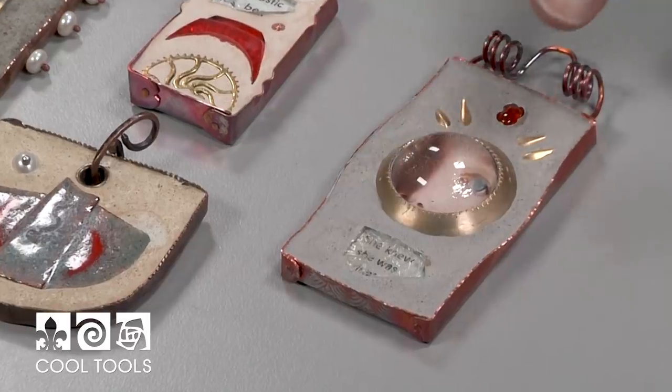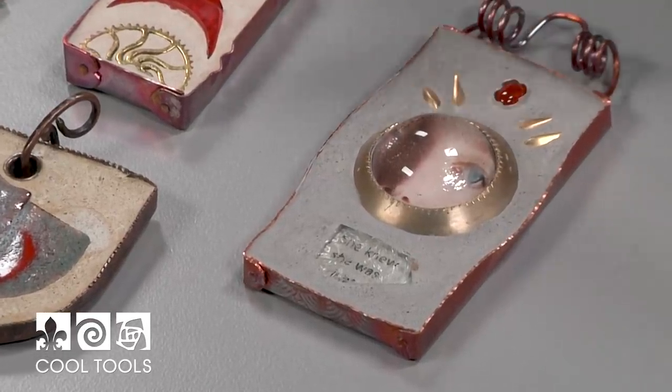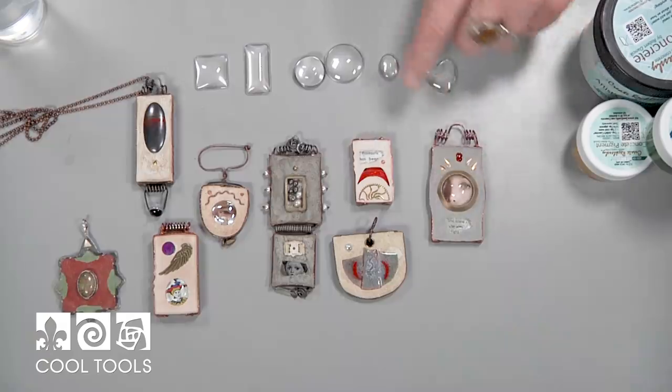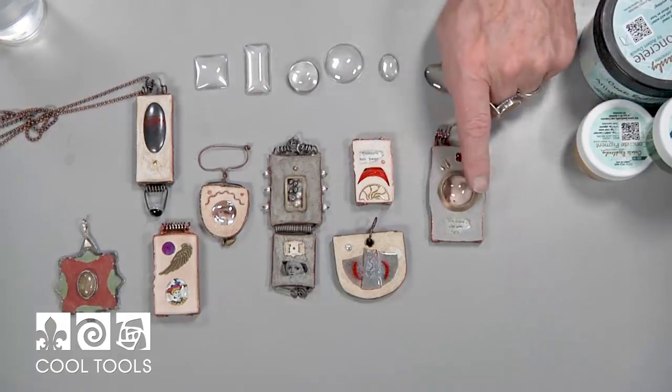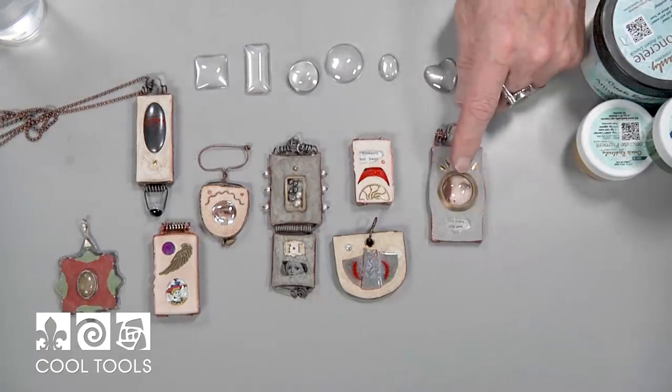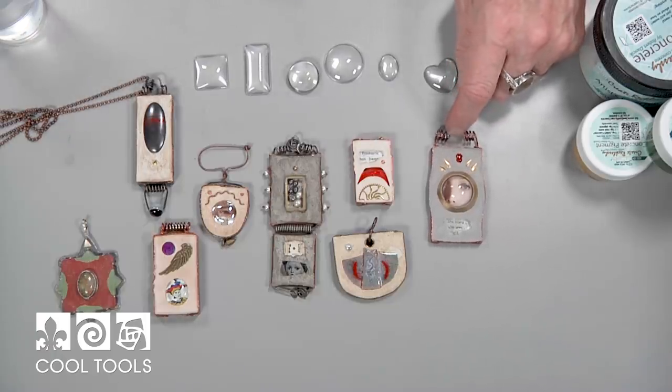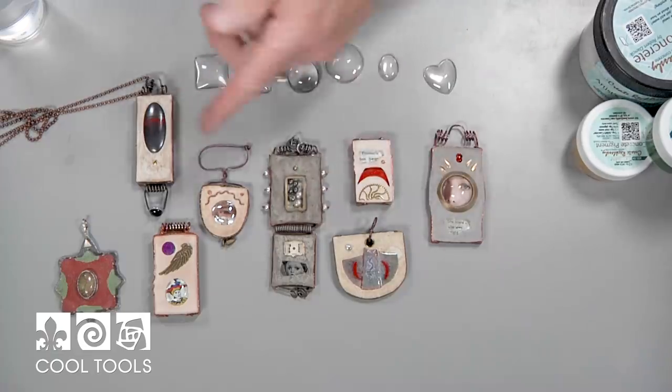This is a brass washer they sell here at Cool Tools — I love these things. What I did is I actually took the washer and dapped it so that it had the same curve as the lens I was going to use, then I put an image behind it. The nice thing about the lens is that it magnifies virtually whatever is behind it. So these are all different ways that you can make a container for the concrete and then inject into that whatever you'd like.